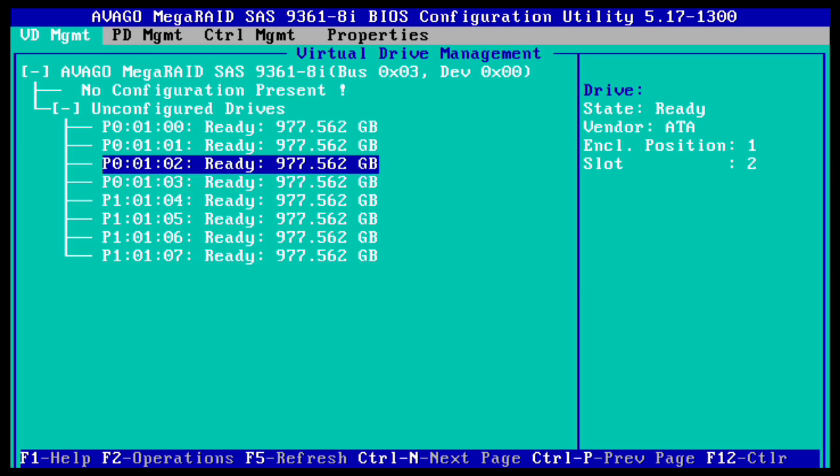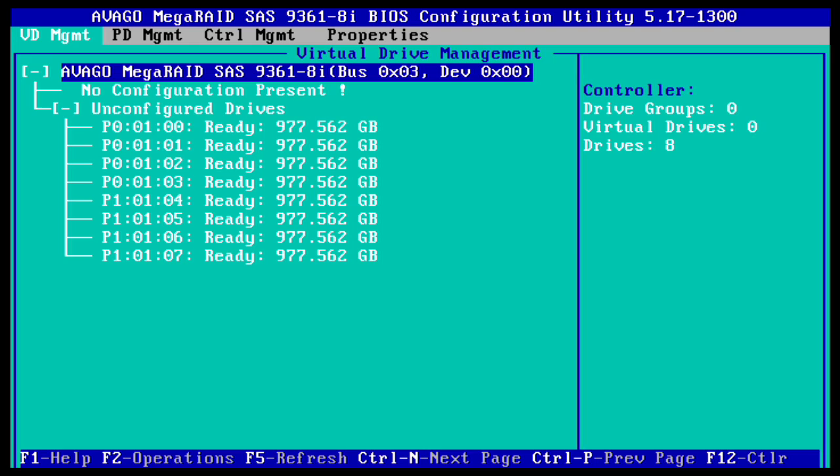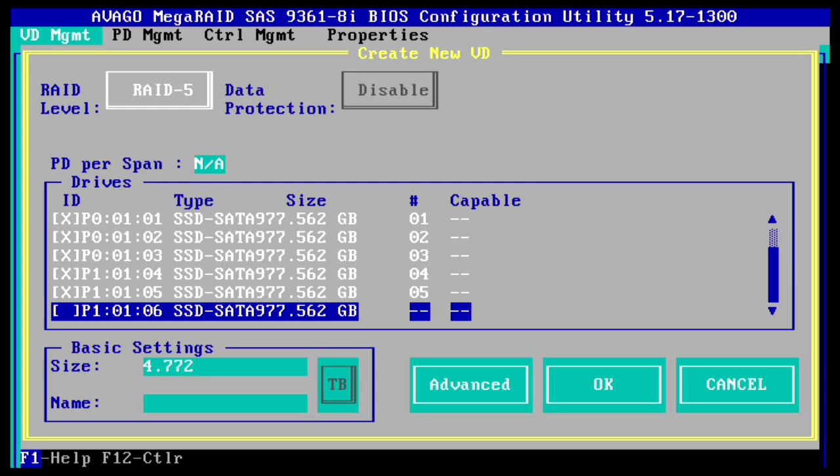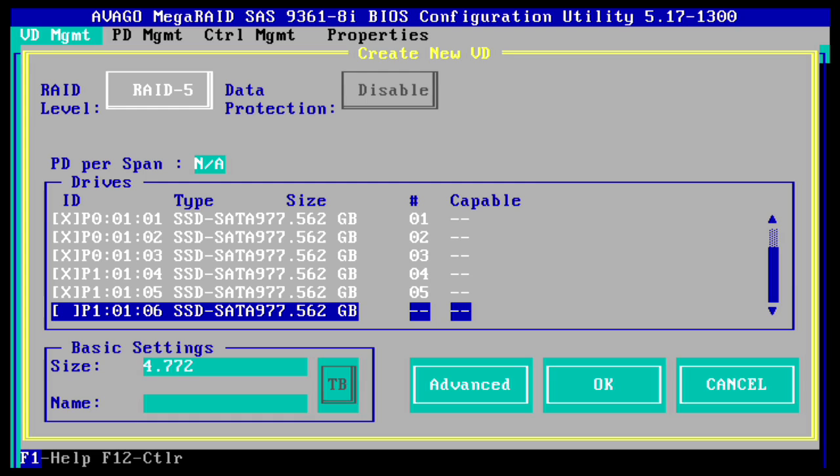Let's start building a RAID 5 — assuming all your disks are in and ready to go. By default they're just showing up as ready. Go up to the top, press Enter, and this is where we start building. Press Enter again and go with RAID 5. To enable all the drives just press Enter and add them through — that gives us 6.681 terabytes based on RAID 5 from 8 drives, which is exactly what's expected.